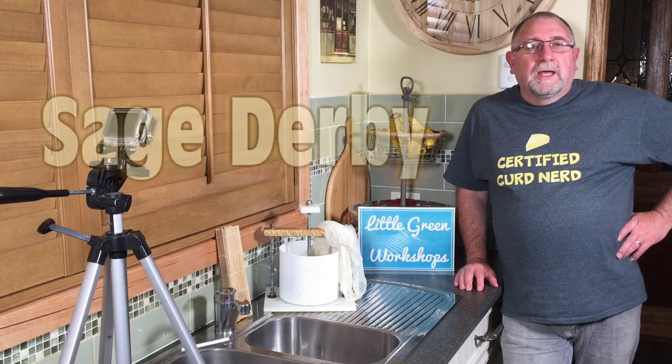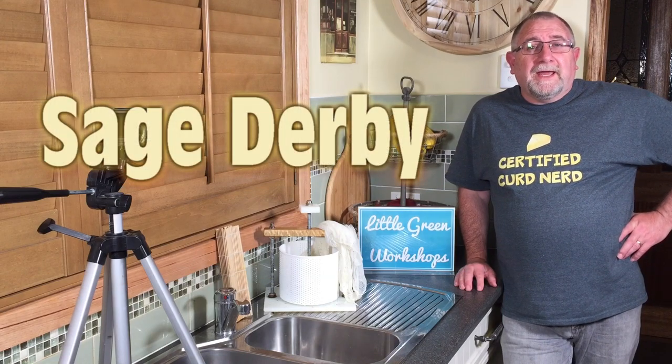G'day Curd Nerds. I've just finished making a Sage Derby. It's a variation of Derby cheese which is very close to cheddar. It has a very simple cheddaring process — not as complicated as normal cheddar, but it is a cheddaring process nonetheless.